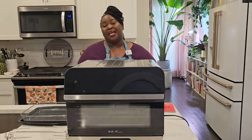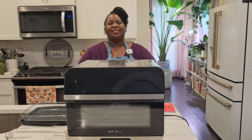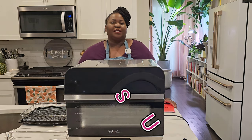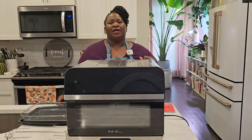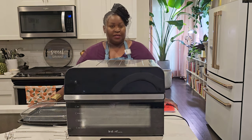Spoiler alert. We'll talk about the ins and outs, the ups and downs. We'll go over the measurements and I'll let you know my thoughts. But first, please subscribe to Sweet Savant, hit that thumbs up and that notification bell. Now let's get into this Instant Pot Omni Pro Oven.